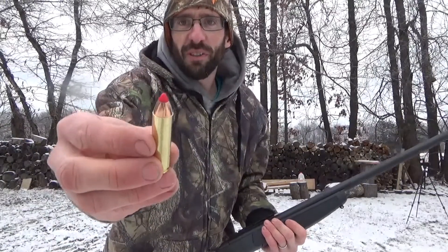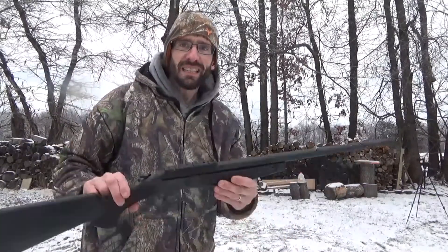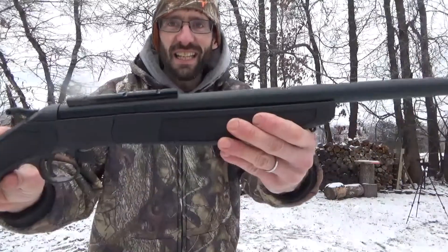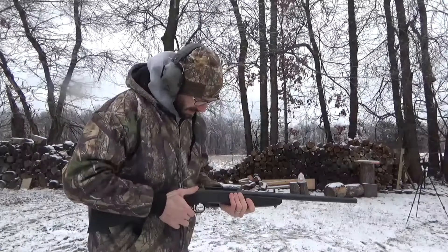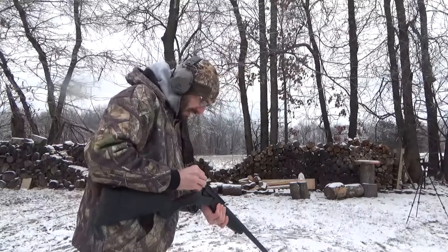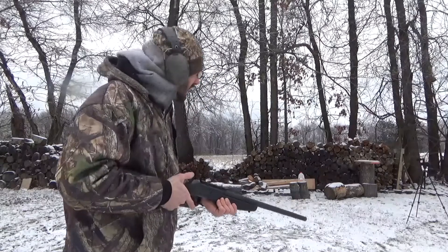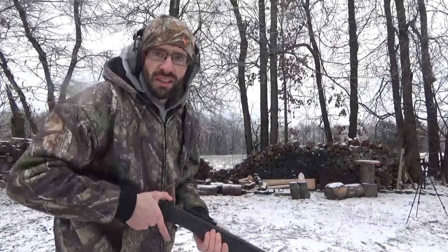I finally got some ammo here — some Hornady 250 grain bullets. We got a gallon of water set up down range. I want to go ahead and blast it with the CVA Hunter and see what happens. As you can see, I don't have a scope for it yet, but we're going to go ahead and see if we can hit it anyway. 250 grain Hornady, loaded up, let's see if we can hit that gallon of water down range without a scope.